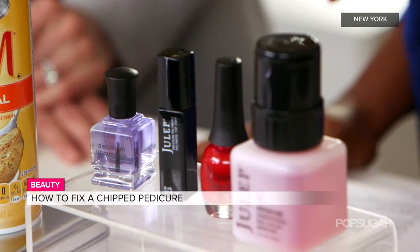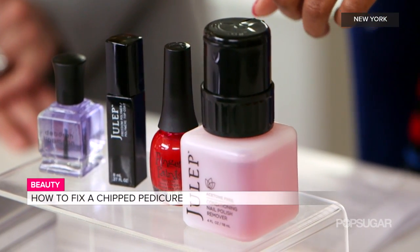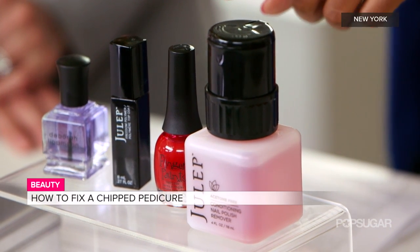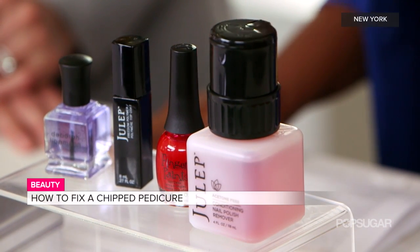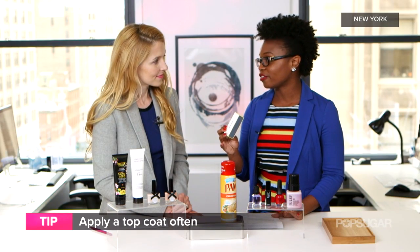First, you're going to need some nail polish remover. You're also going to need your polish shade — this is important to have. Even if you go to a salon, take your polish shade with you just in case you get chips. You'll also need a top coat, and if you don't have nail polish remover, you can use a nail buffer in a pinch.